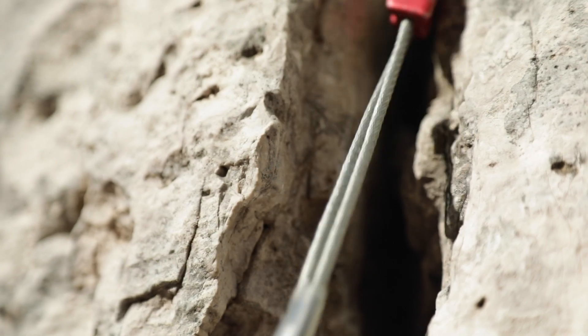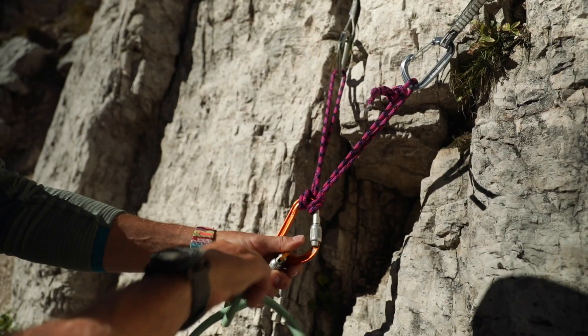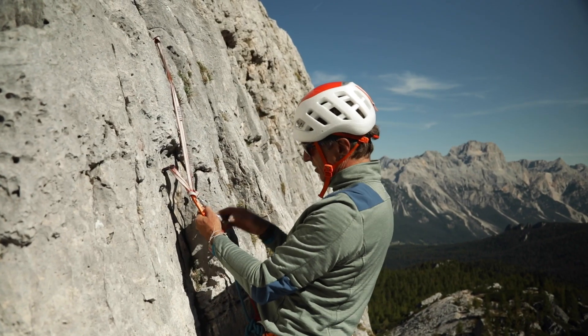If you want to practice setting up an anchor in alpine terrain, it's best to choose a small face somewhere or the foot of a cliff and put in a few protection points using nuts, friends, rock tunnels, and look at how they are positioned. Work out a suitable system and set it up. Then practice the whole setup again so that on a climb you can carry it out quickly and efficiently.